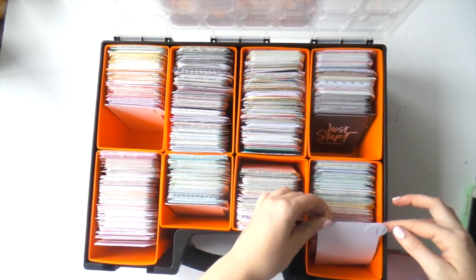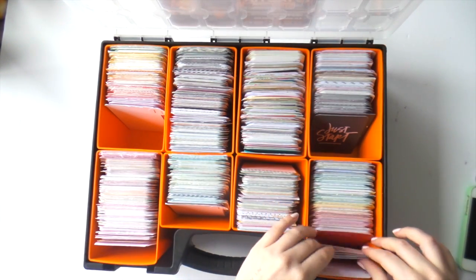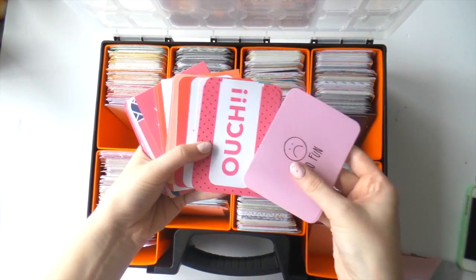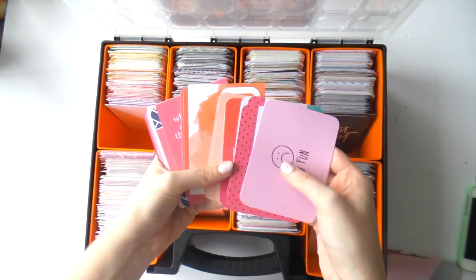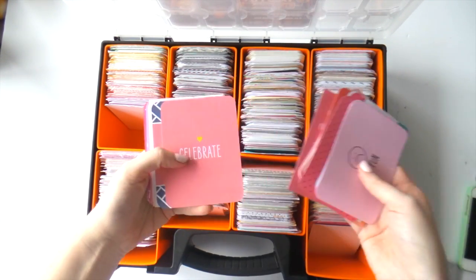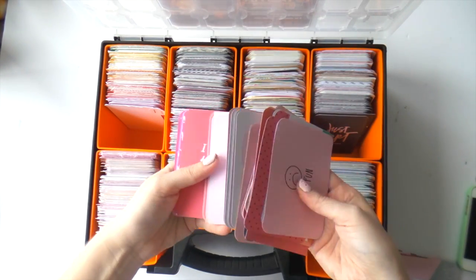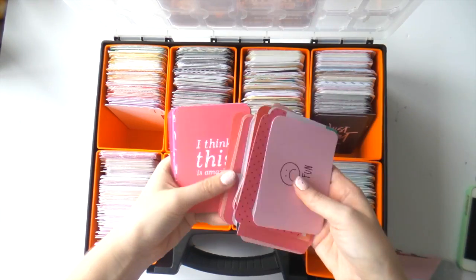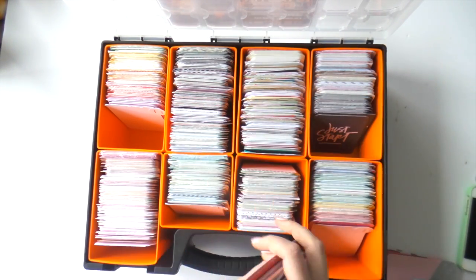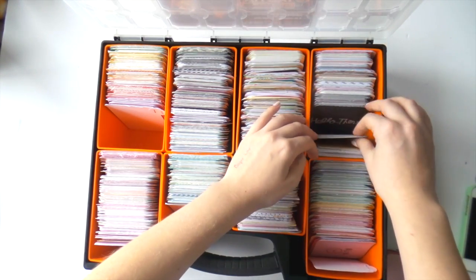This is my favorite section — I just call it words. I do color-code this one. All it is is filler cards that have words on them, so if I'm feeling lazy I could literally just grab one, put it in the pocket, and not have to do anything else to it. They're roughly, very roughly, color-coded and there are a lot of black ones.